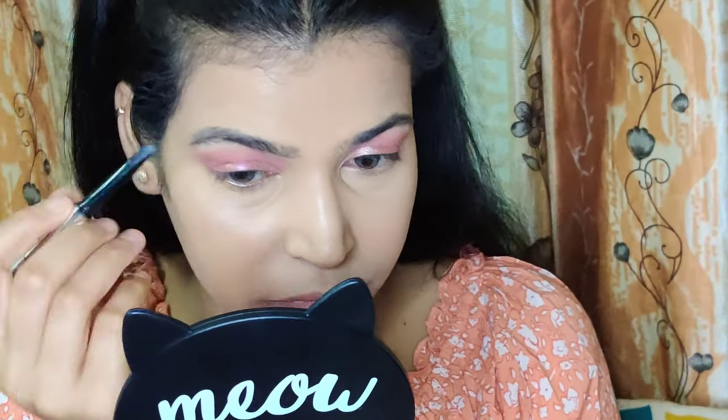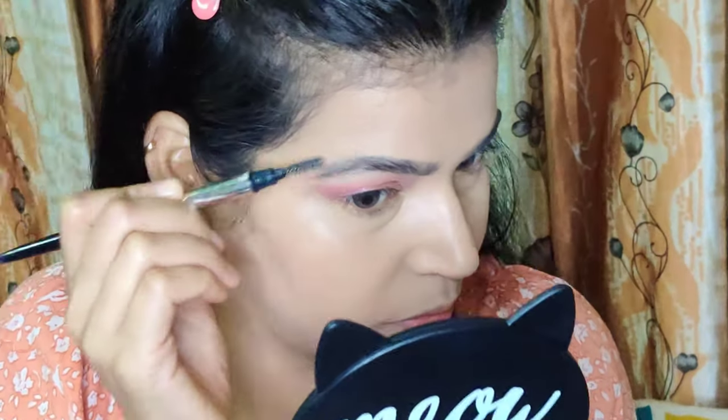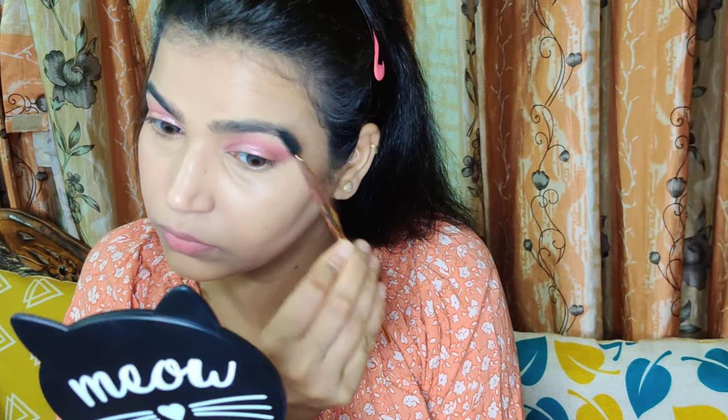For brows, I am using the same mini soap brow definer that has three ends. I generally use the first end which has a pencil cut, and I comb it through nicely to give my brows a bushy look.